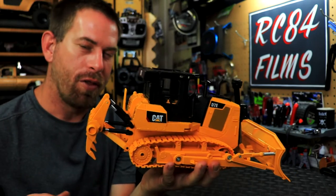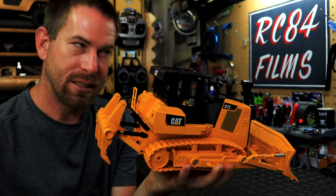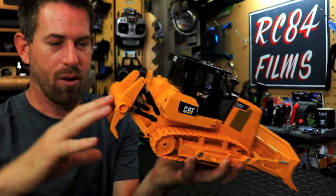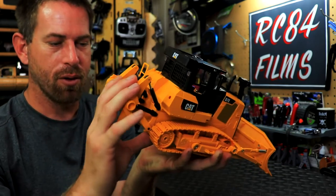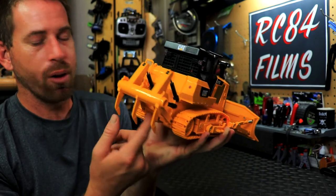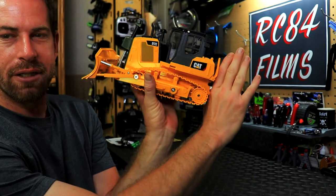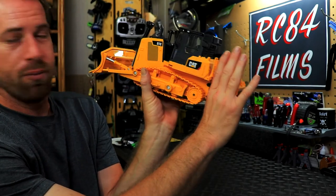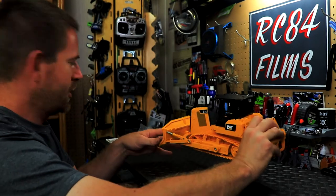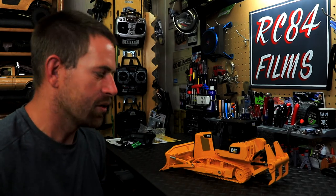The ripper comes down like that, which I don't really like since it doesn't function via controller. Some other brands like Hunana — on their dozer 1580 or 1560 — have a ripper that actually drops down by pushing a button on the remote. So I'll probably just remove this whole ripper and run it as just a dozer.